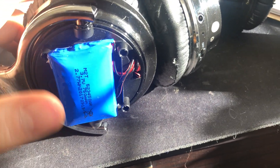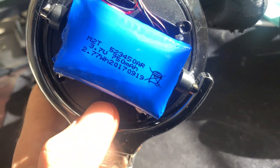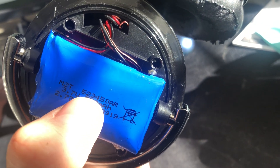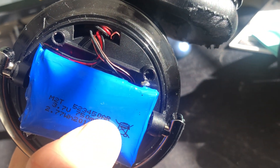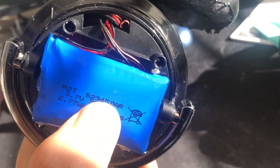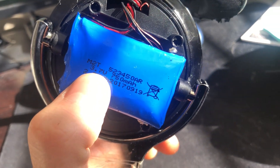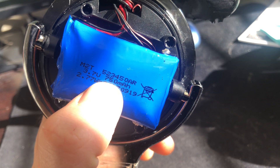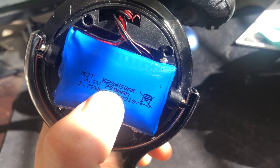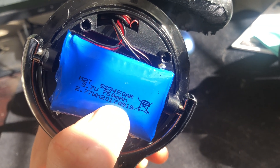So then the next question is where do you get a replacement battery? Go on to eBay or Amazon or whatever, and what you want to do is punch in this number. You don't need the AR on the end — you want 523450. You'll find a bunch of batteries. They have to be 3.7 volt. You'll find some online that are 750 milliamp, and you can also find 1000 milliamp that's the same size. It has to be 3.7 volt, 750 or higher.